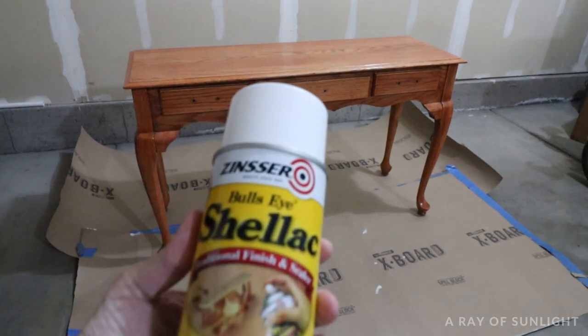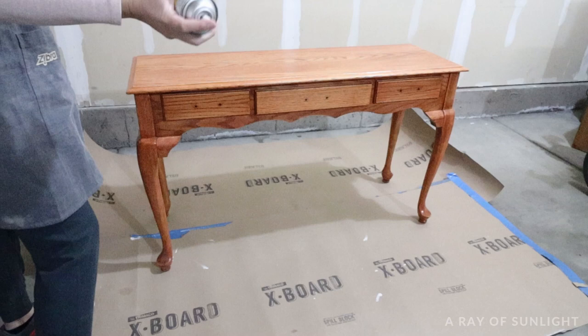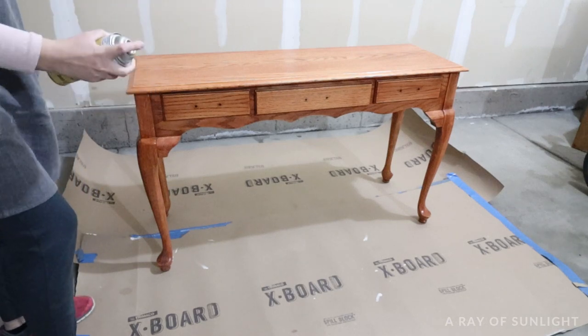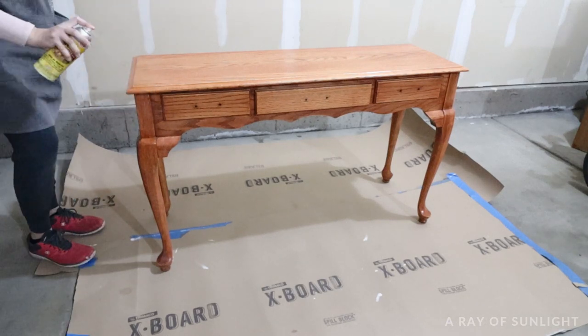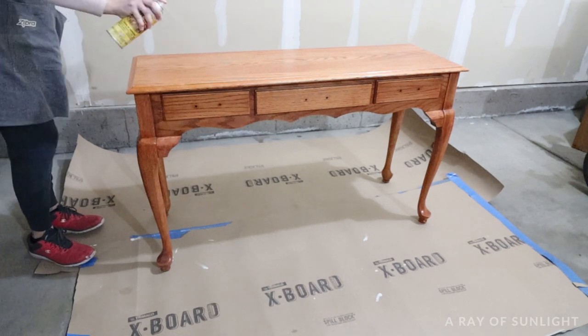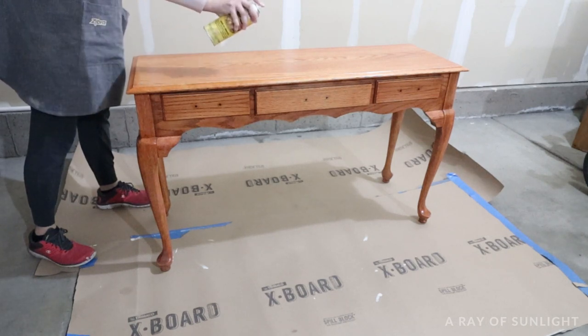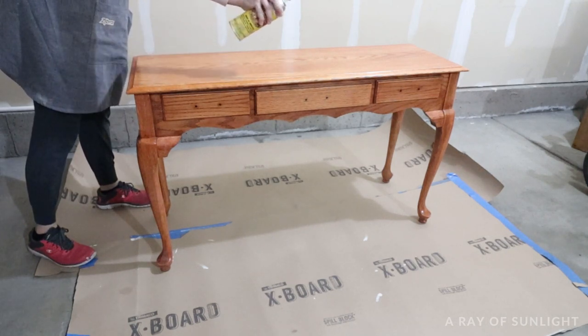Then we moved the table out to the garage to give it two coats of primer, letting it dry for at least an hour before painting over it. In this case, the primer is the clear shellac. It's actually what I use on probably 80% of my makeovers, and it definitely serves a purpose or two, so even though it's stinky, I don't ever skip over some sort of primer anymore.